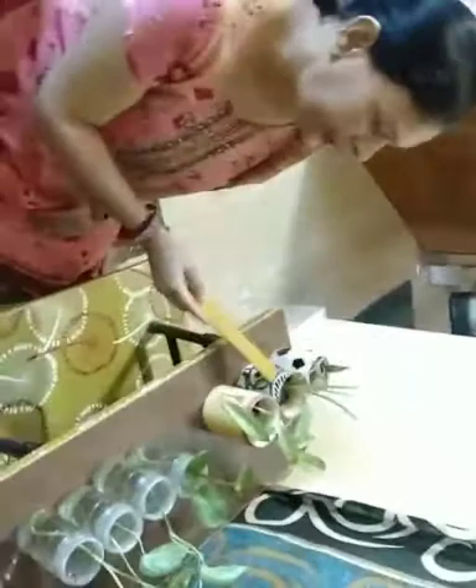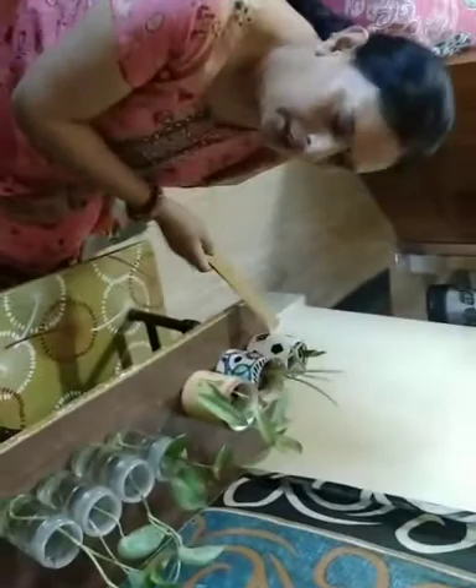It means these all cups are different, and these all bottles are same. Now you understand same and different.